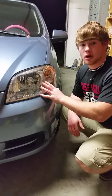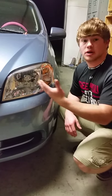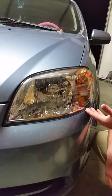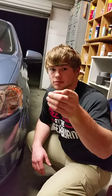Now, here's my finished product. Let it sit for about 30 minutes and then I reinstalled it. See how shiny it is? Go get you some Turtle Wax.